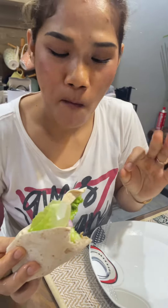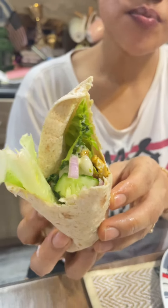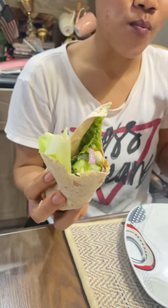Perfect. One of the little yummy. Mm-hmm, mm-hmm.